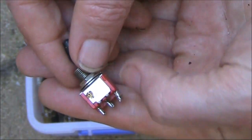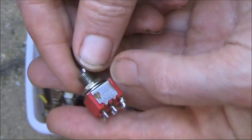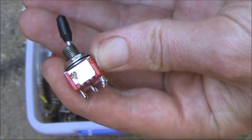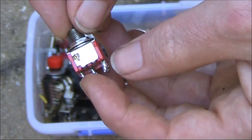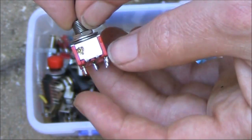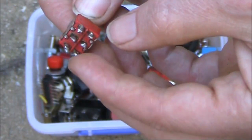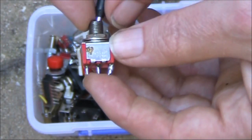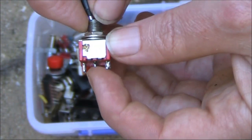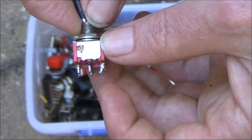This is our first switch. There are six connections on the back. The centre pin is normally the common. And normally — but not always — when the toggle handle is pointing that way, it's actually these two pins that are shorted. So in this case, those two are connected, and this one is connected to that. And then when we move the actuator the other way, the centre pin is common and it connects with this one, which my index finger is pointing to.